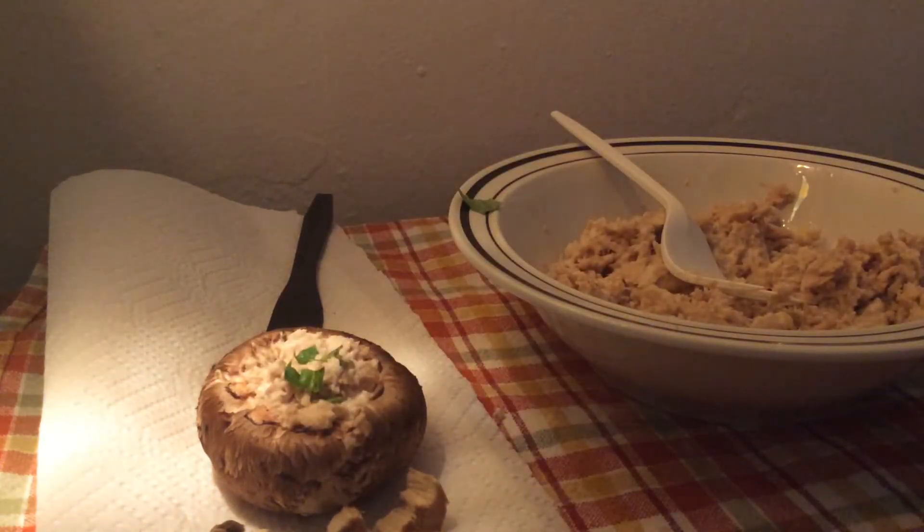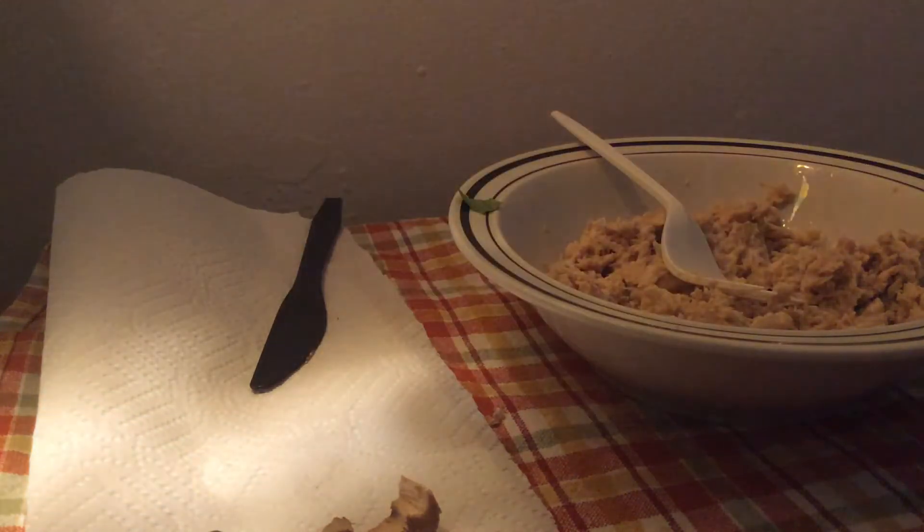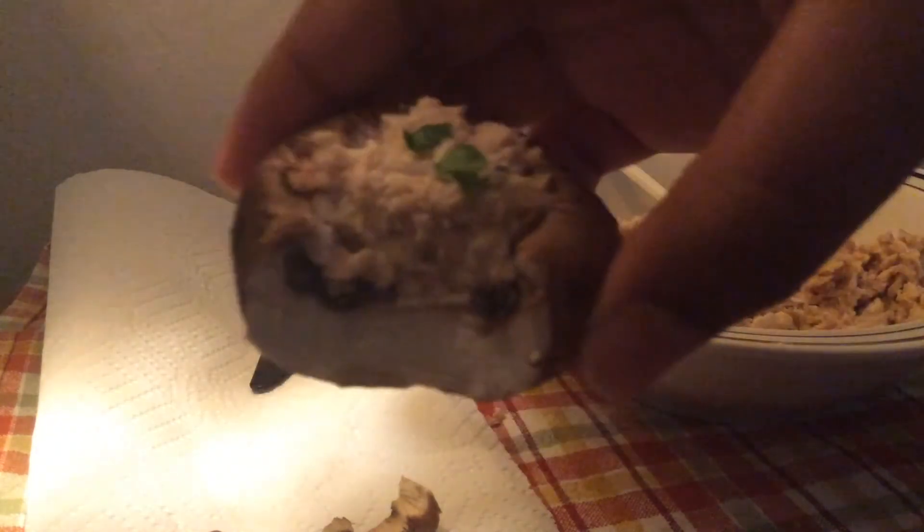And there we go. That is how you make a stuffed mushroom with tuna and basil. That is so cool. Delicious. Good food.